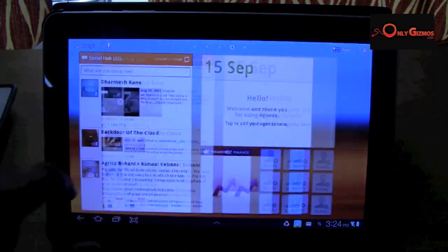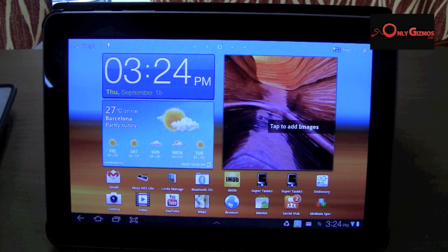That's the screenshot utility on the Galaxy Tab. We will have more from the Galaxy Tab soon.